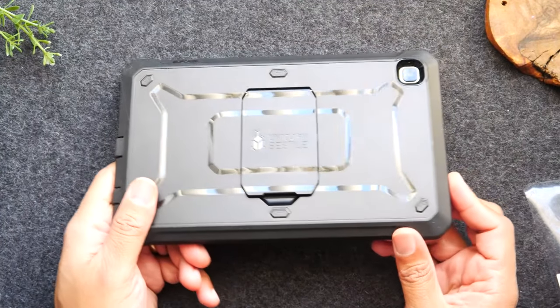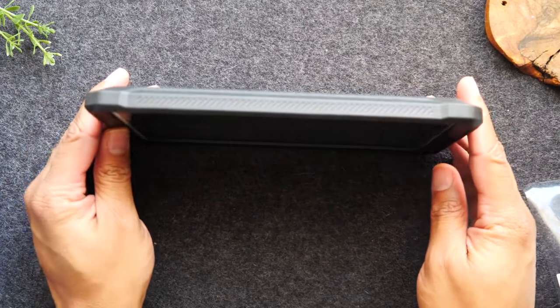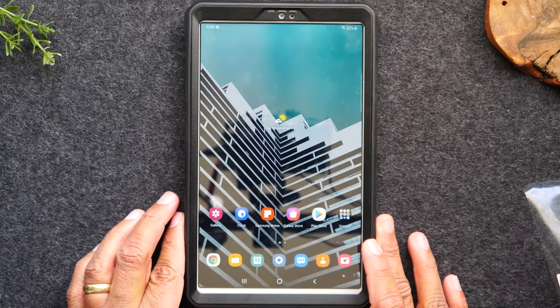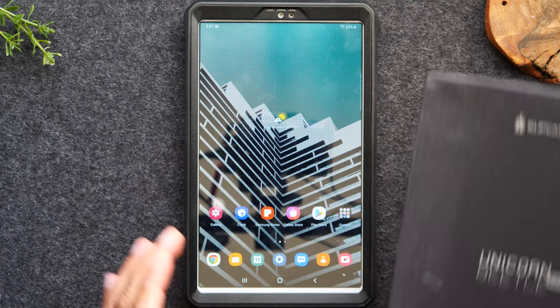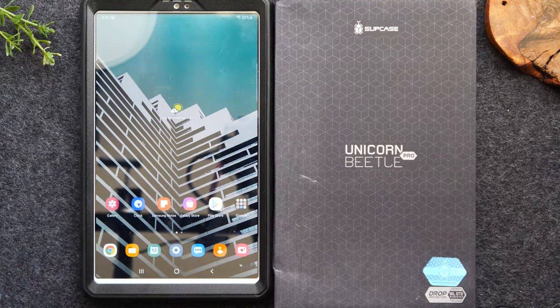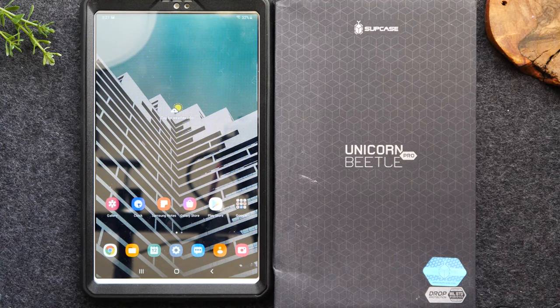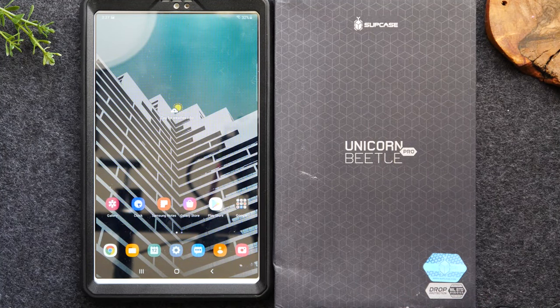This is the Unicorn Beetle case by SUPCASE. I will leave a link below in the description of where you can purchase one, and I'll also have a link in the comment section down below. Now I want to give out one of these cases — I have an extra one right here. All I want you to do is subscribe to the channel, hit the subscribe button, hit that like button to like the video, and leave me a comment letting me know if this video was helpful — specifically, what was the most helpful tip I shared?